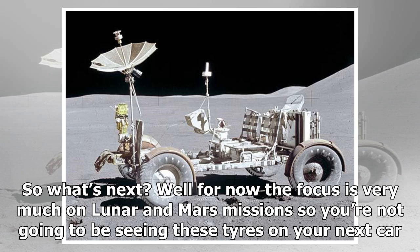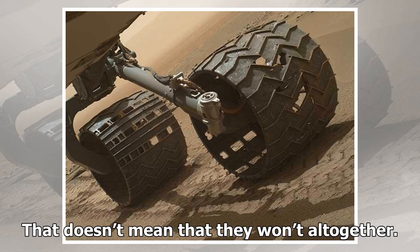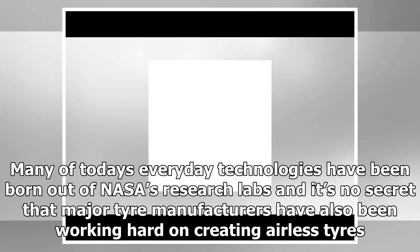So what's next? For now the focus is very much on lunar and Mars missions, so you're not going to be seeing these tires on your next car — but that doesn't mean they won't appear altogether. Many of today's everyday technologies have been born out of NASA's research labs, and it's no secret that major tire manufacturers have also been working hard on creating airless tires.